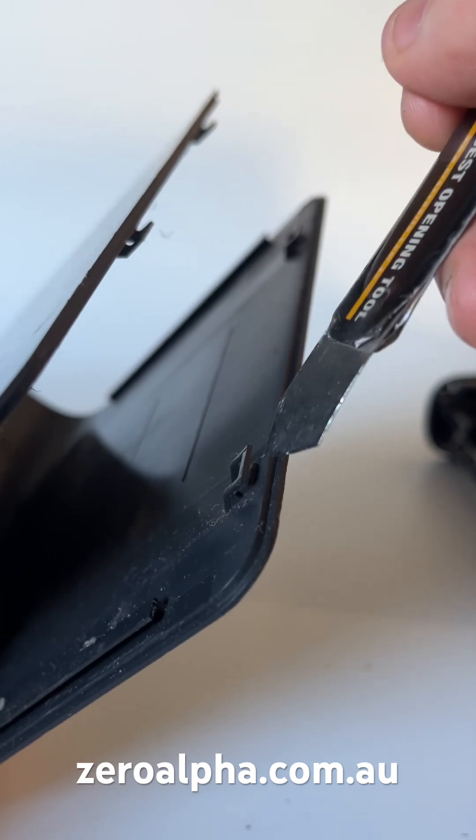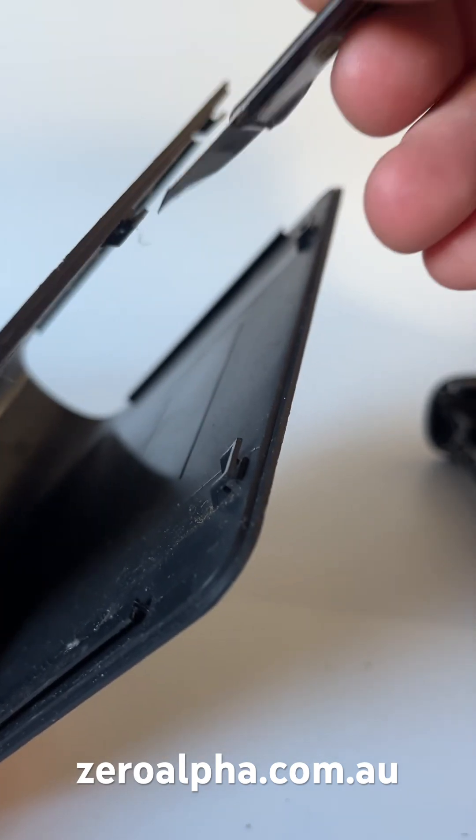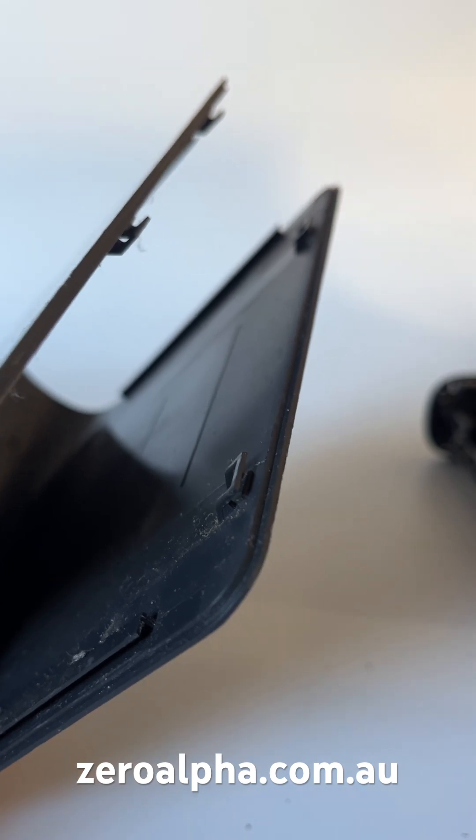Take note of the plastic clips inside — you do not want to break them. If you do it carefully, just the way I showed you, you won't break these and you'll be able to re-close it.